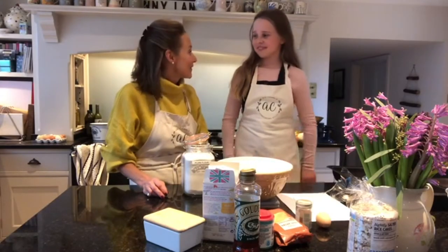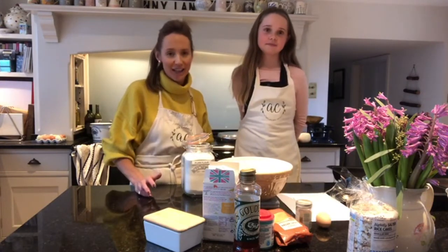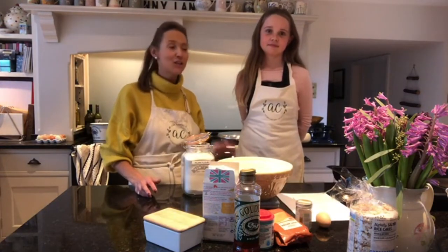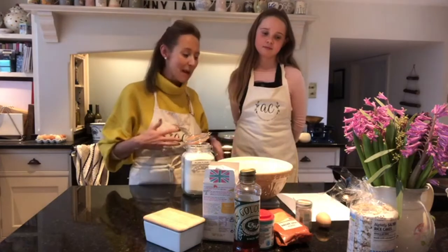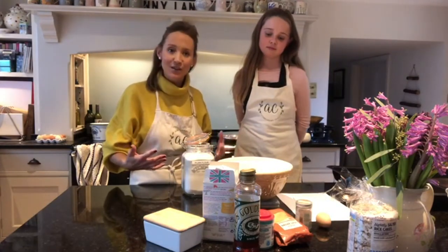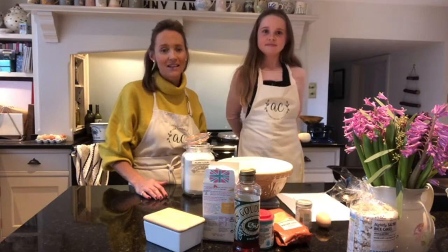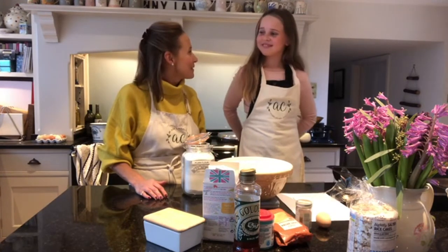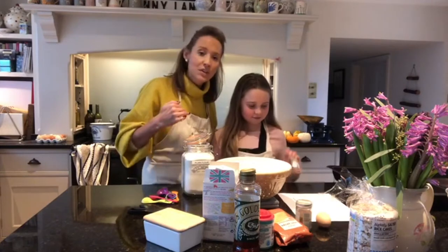Coco and I have been making gingers for years, and I think it's really good to get children involved in cooking from a young age. Don't worry about the mess because you can always clear it up — the more children play with food and experiment, the keener they are to try different things. Coco bakes with me but also cooks savoury things, and I think it helps her be more adventurous. Right, let's get going!